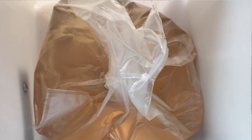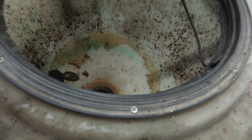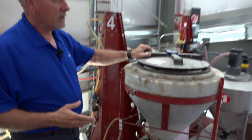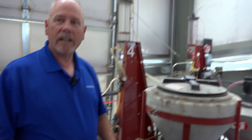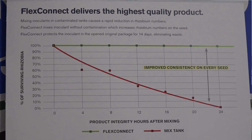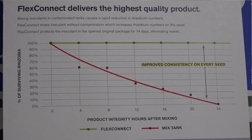This tank right here will show us this. If we look in the tank where inoculants are normally used, this is very common to find — all the things you see in there are contaminants that out-compete the bacteria and render that inoculant less effective for the grower if it's been in there for any period of time. FlexConnect eliminates that contamination, keeps the bacteria counts up, and makes the consistency of performance better.